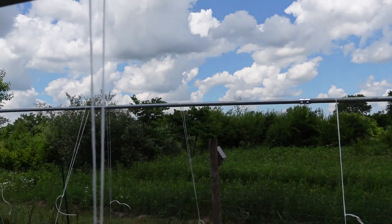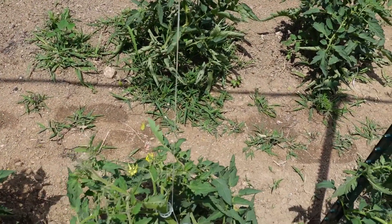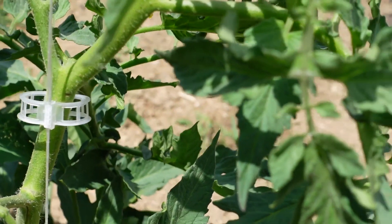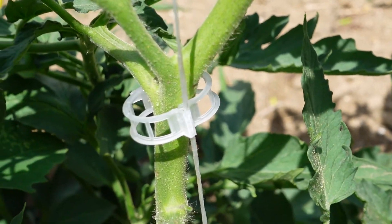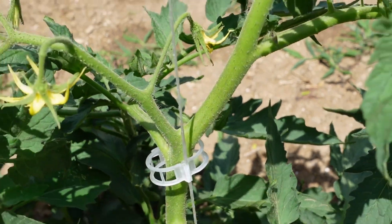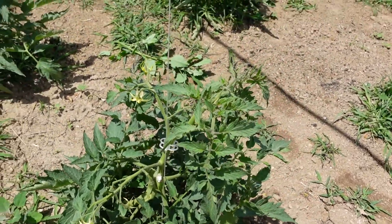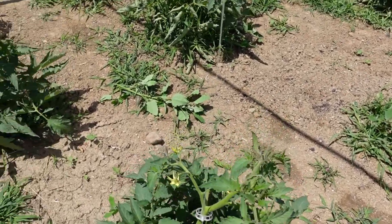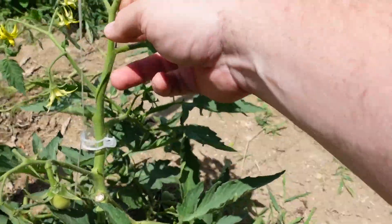The plants are held up on tomato twine. What holds the tomato onto the line are these little clips — I got these online. The clip hooks onto the twine itself and then loosely wraps around the actual stem of the tomato, so there's no pressure on the stem at all. The tomato plant itself is just going to follow up this line.